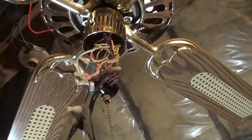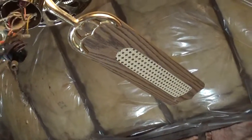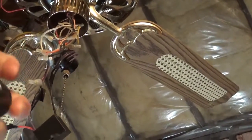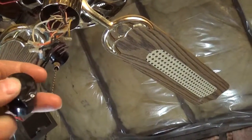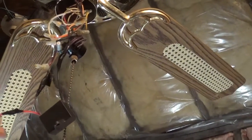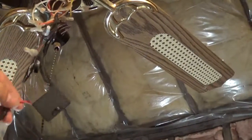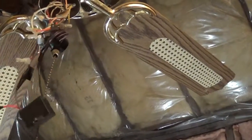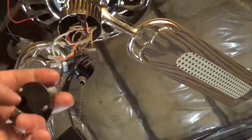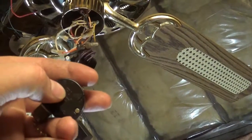This orange wire going through the reverse switch and fan motor is always live when switched on at any speed. To determine the speed, it disables and enables these wires as I explained earlier.